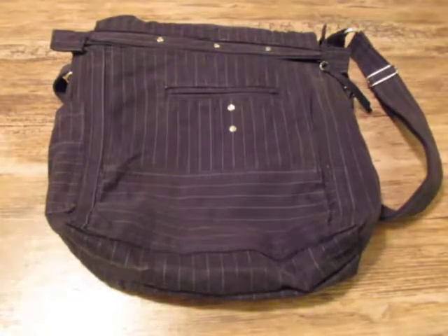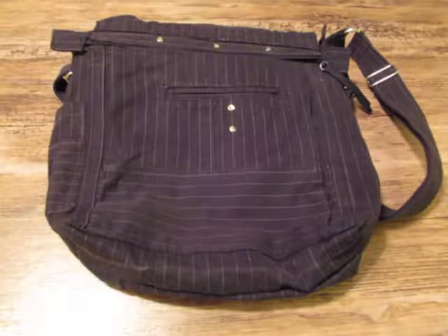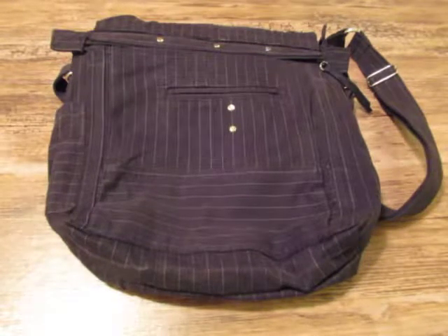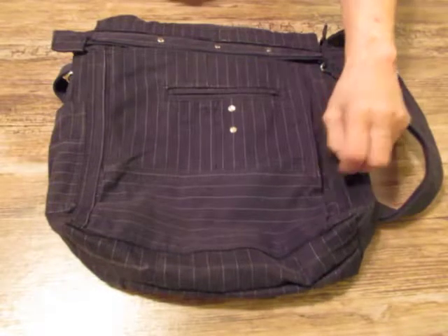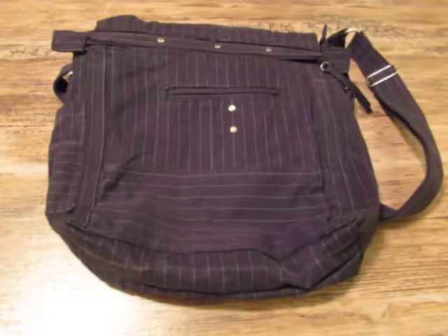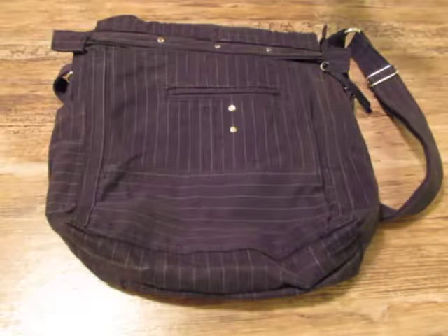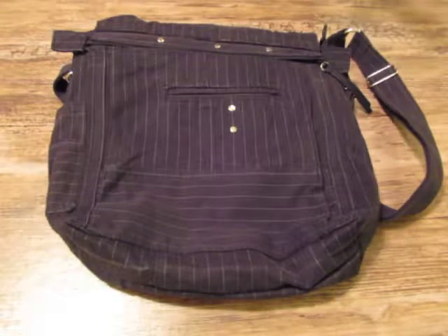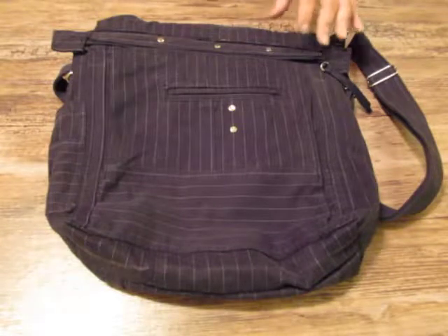Greetings, my friends. Appreciate your being here this morning or this afternoon or this evening, whenever you show up. I'm presenting you with probably the last of my black bag collection that I'm offering up for our shop.